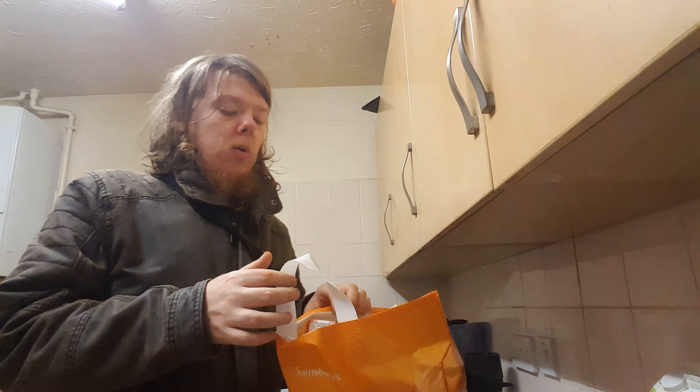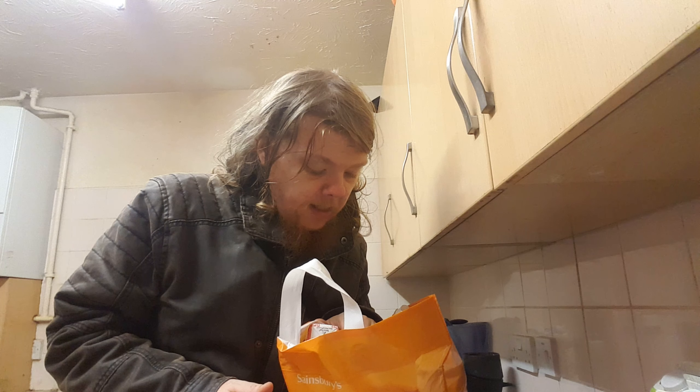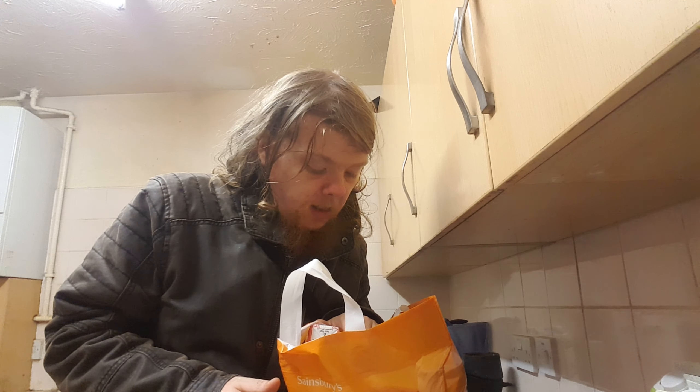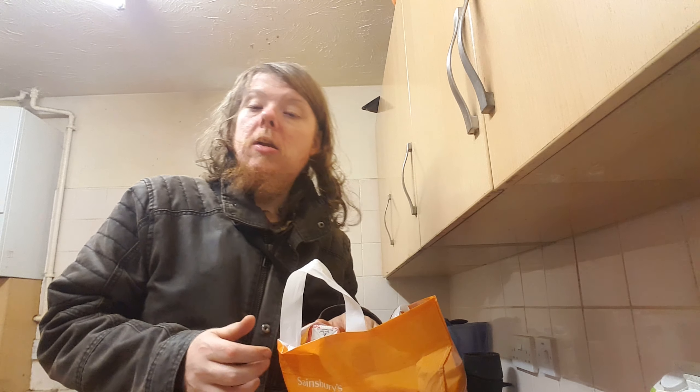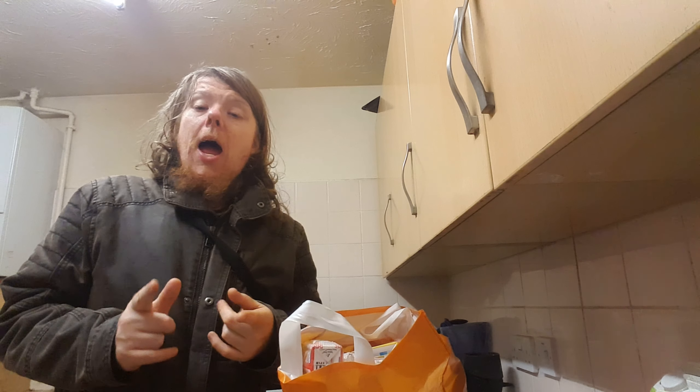It's 100% plant-based, vegan, high-quality soya protein, so it's good for you. It's technically like a strawberry milkshake, similar to the Slim Fast ones I've been having anyway.